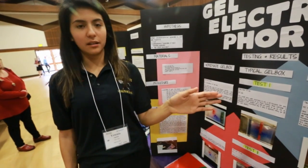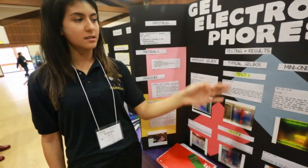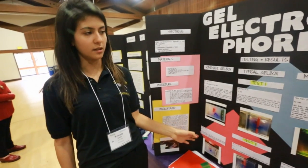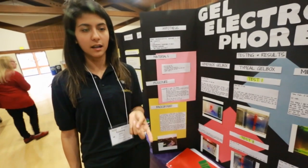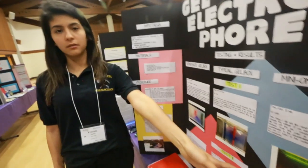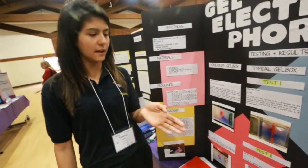My three systems that I used were a typical school gel box, the Mini One Bio-Rad system, and also a homemade gel box that I made myself. What I discovered was that the homemade gel box was most effective in cost and in the learning factor for students, whereas the Mini One system was best in separation because it's mainly used for DNA.